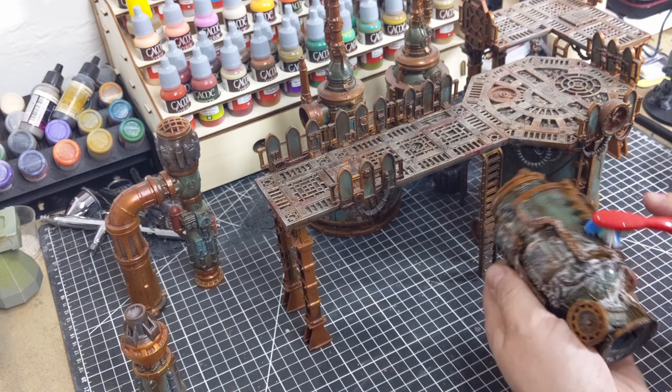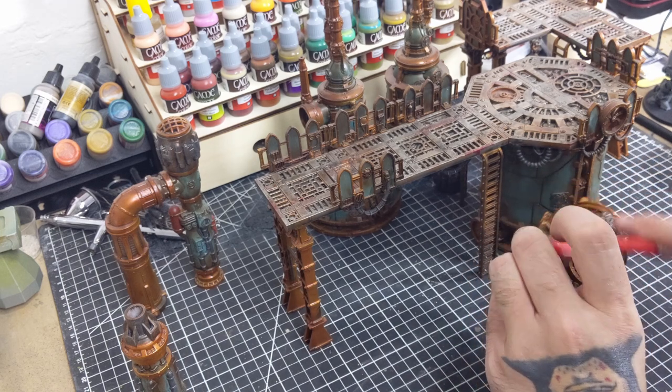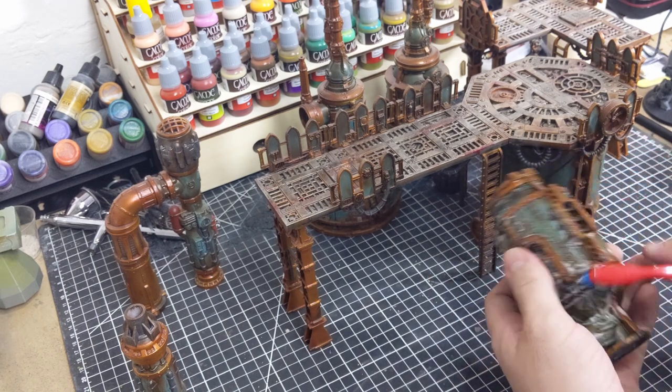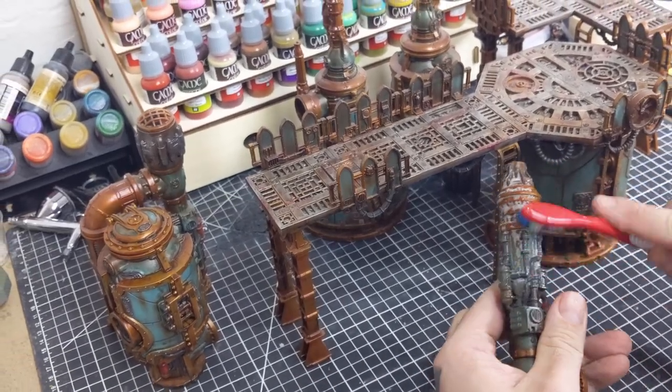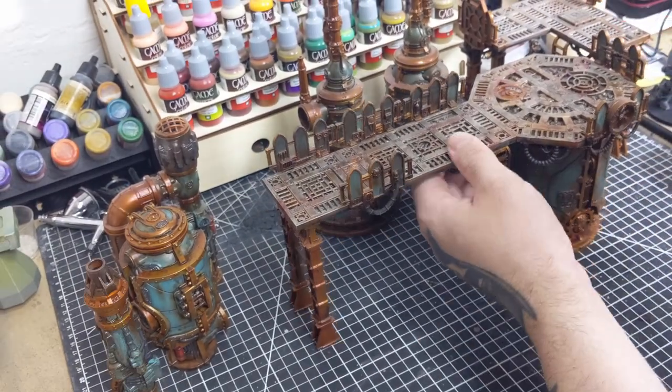All these terrain pieces have been sitting on a shelf since last September, so they've been collecting a lot of dust. So before priming, I give everything a good scrub with some soapy water and set it aside to air dry.